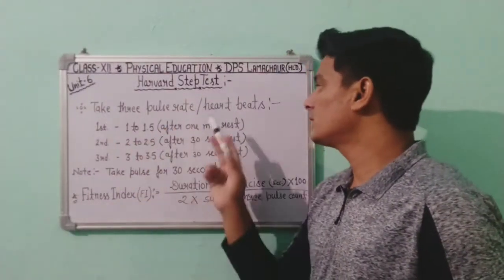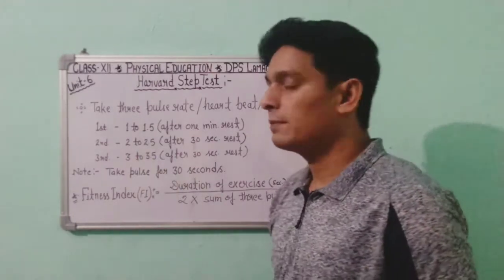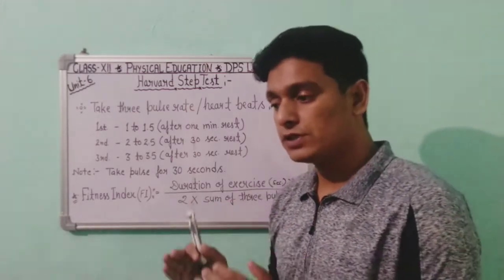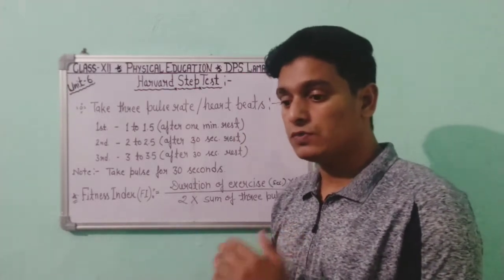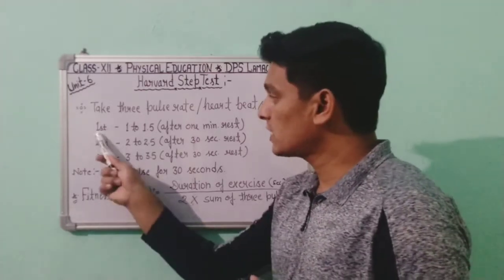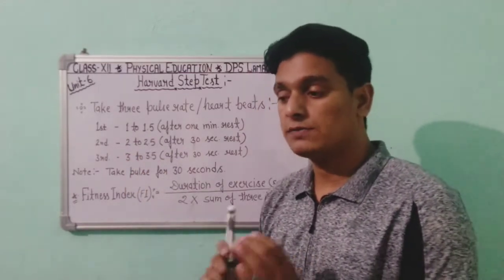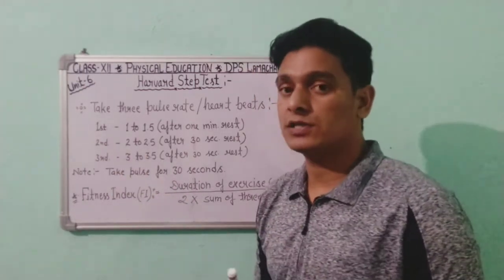We will take three pulse rate readings after the test. First, we instruct the subject to sit on a chair. Then we check the pulse rate three times with gaps in between. The first pulse rate is checked between 1 to 1.5 minutes — we give the subject one minute of rest before taking the first reading.